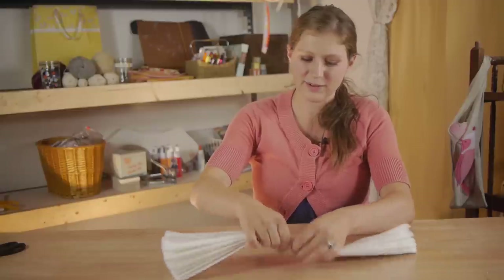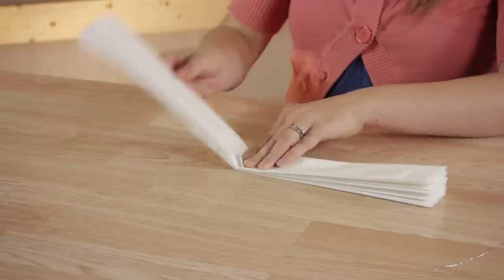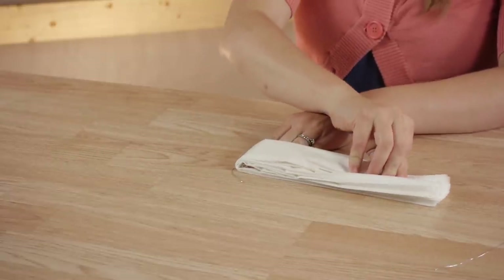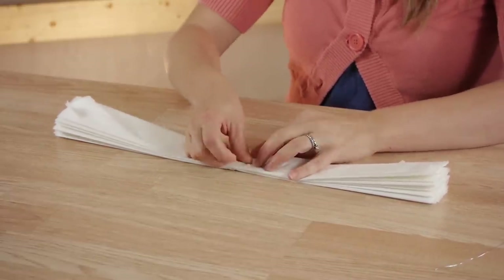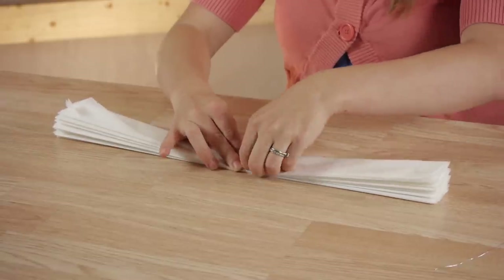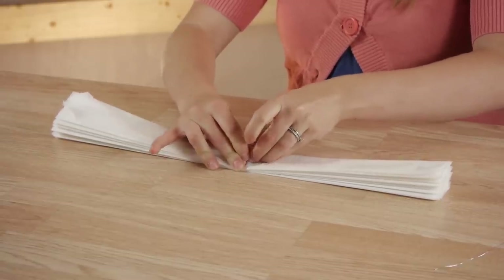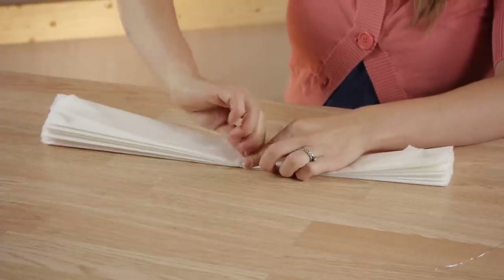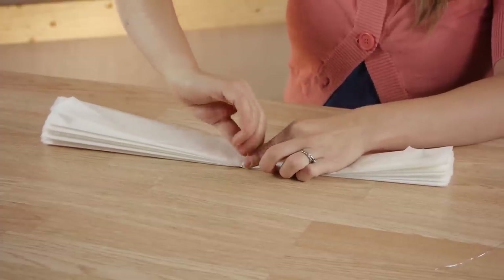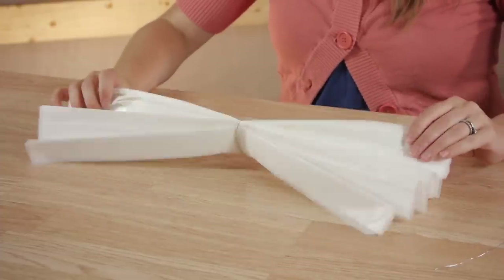Once you have your tissue paper folded, we're going to take a piece of wire and wrap it around the very middle. Fold it to find out where the middle is, right there where my finger is. Take the wire and then twist it around itself. This is going to secure the middle of our tissue paper centerpiece.